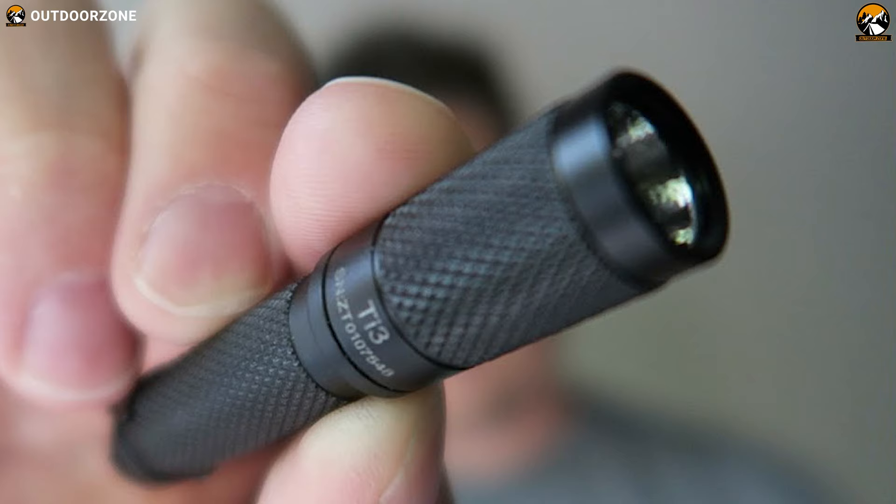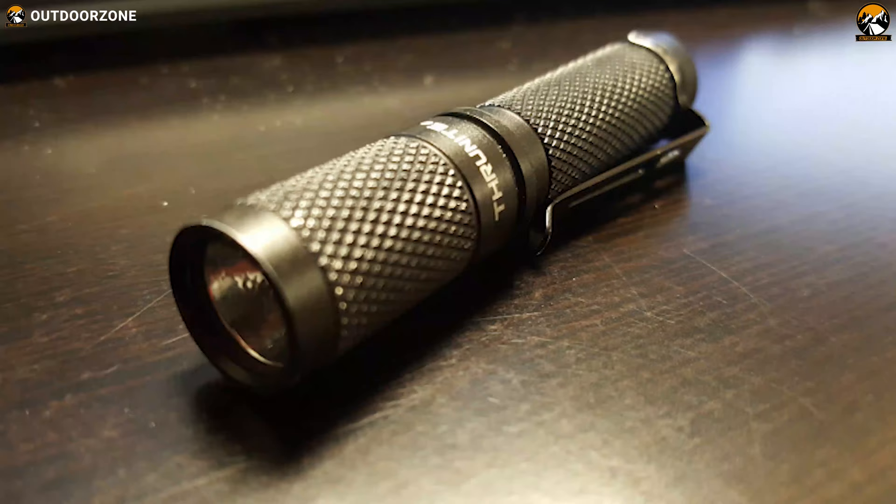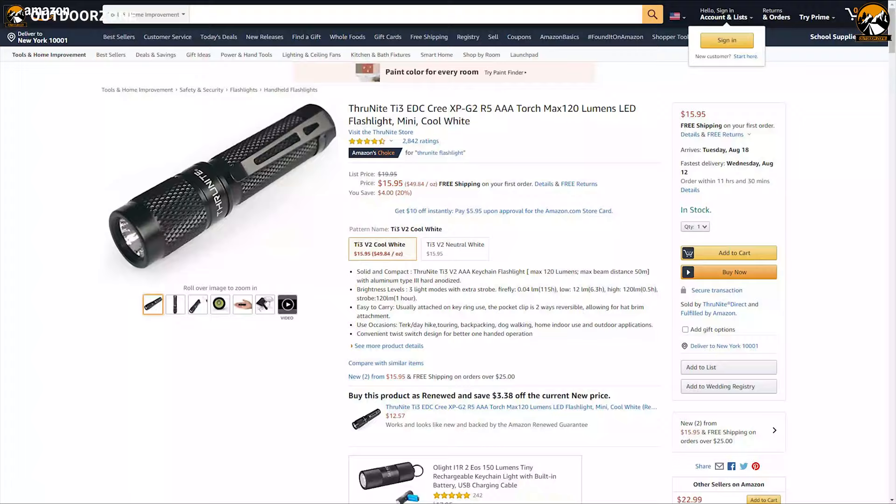If you are looking for an affordable EDC flashlight that is extremely lightweight and easy to carry, then the Thrunite TI3 is the right choice for you, and you can get it at just $20.